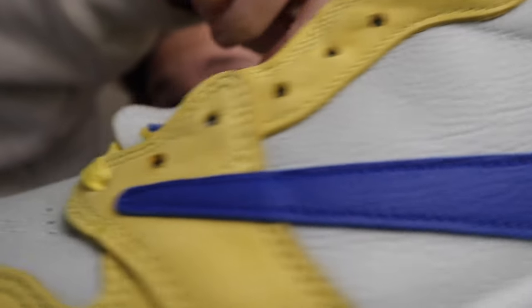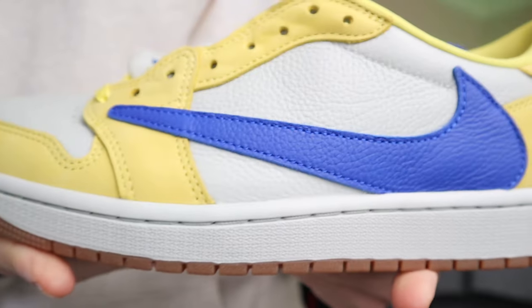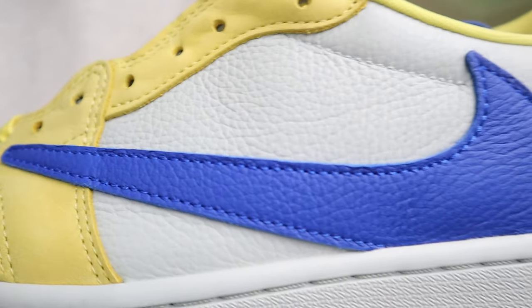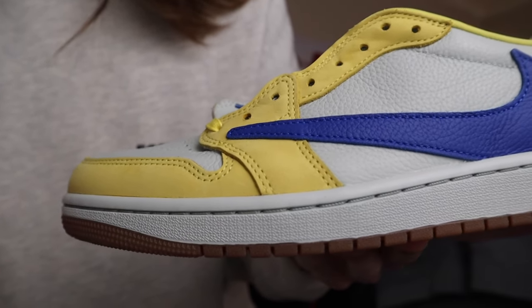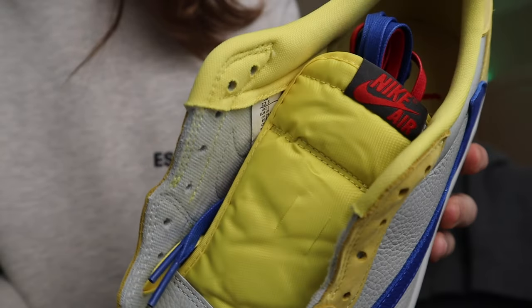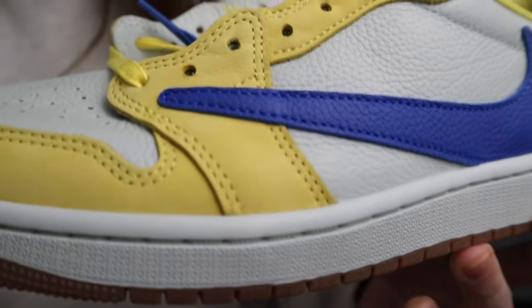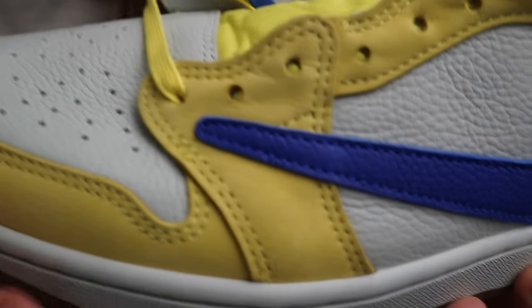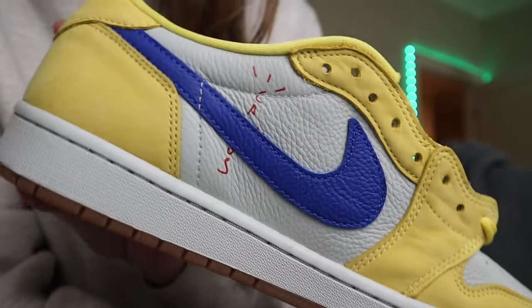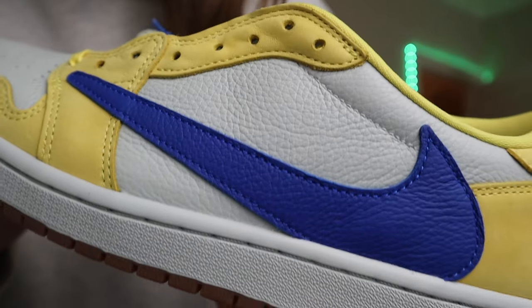Then we got this yellow suede material. One of the main things I want to say about this yellow suede is it's not as bright as you would think in hand. It's bright, but as you can see, the tongue tag is actually a slightly brighter yellow. The tongue tag yellow more or less matches what's on the inside of the sneaker. The yellow suede is a little bit darker in hand, and also the leather material on the toe box and center of the sneaker on both sides is actually more of a gray — it hits a little bit more gray in person.